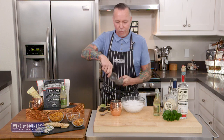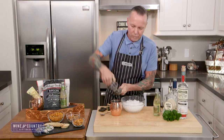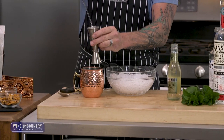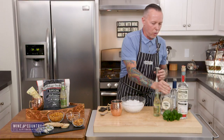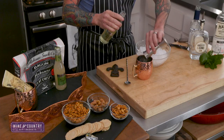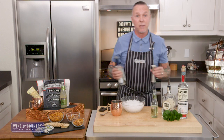Once again, we're going to start off with the juice of a half a lime. Then we're going to add two ounces of gin. Now this one only calls for three ounces of the ginger beer. And then we're going to add a half an ounce of simple syrup.